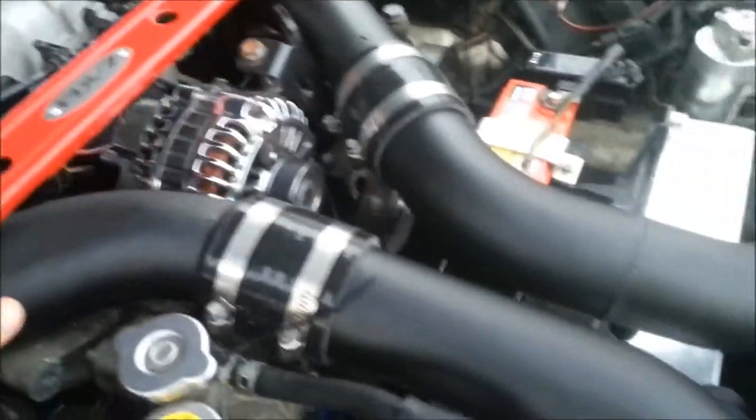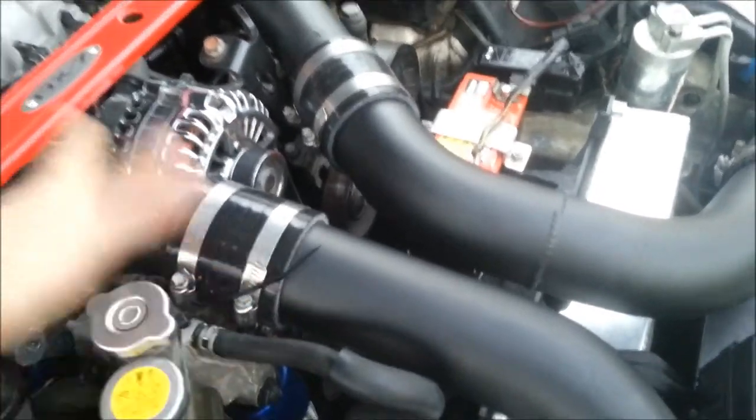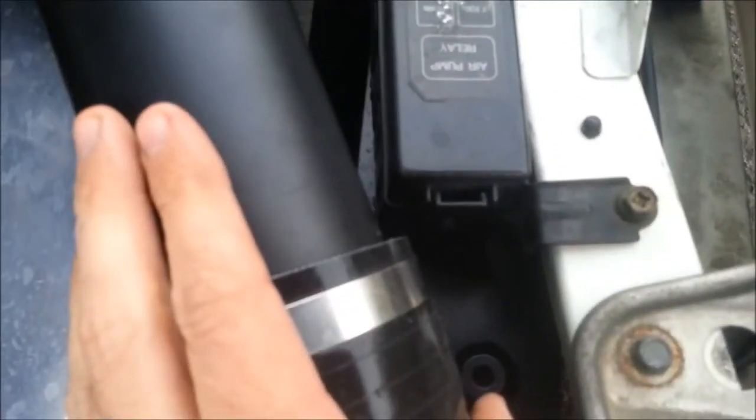I just did them a satin black instead of a full gloss. I actually powder-coated my Blitz — I don't know if you can see it in there — but it's a Blitz front-mount intercooler as well.